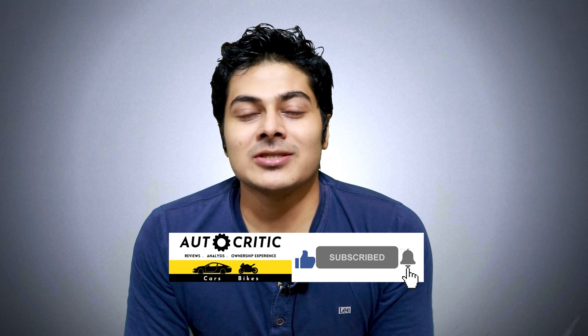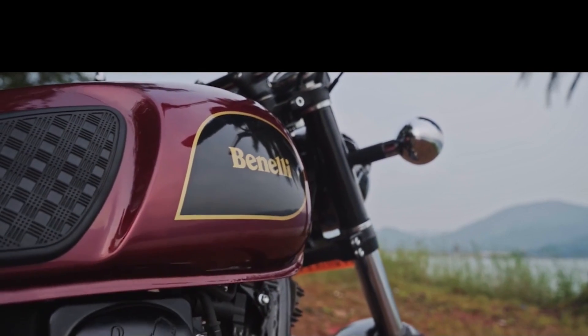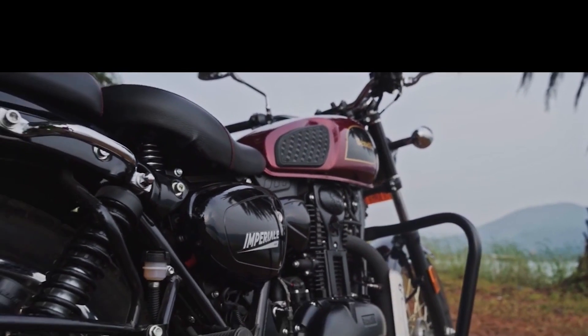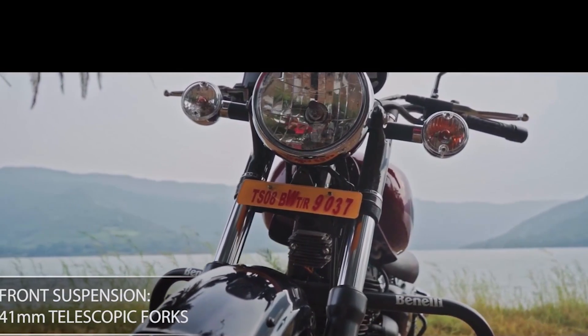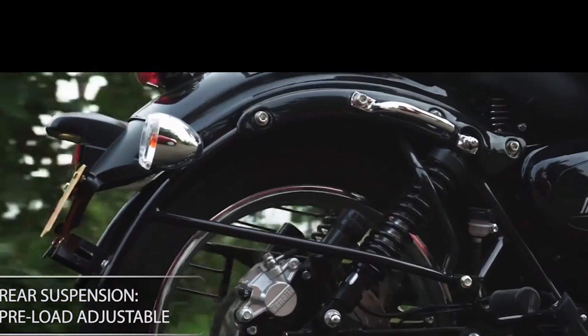Benelli's biggest problem is the value for money — most people buy it thinking it's a good deal, but when servicing time comes, the amount of money you spend is very high. I feel like this is betraying the customer. I thought it was a value-for-money product, but the high service cost is a bad thing. Many Benelli Imperial 400 owners have told me this. If I'm wrong, please tell me in the comments — how much did your first free service cost?